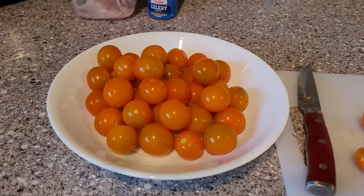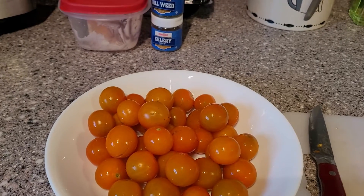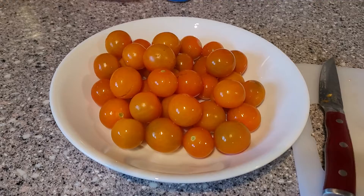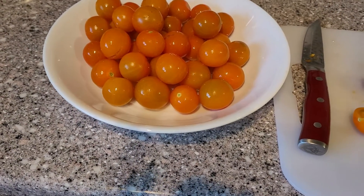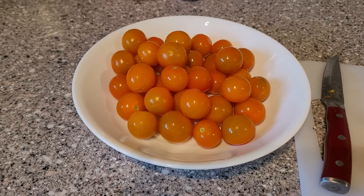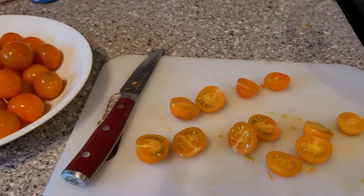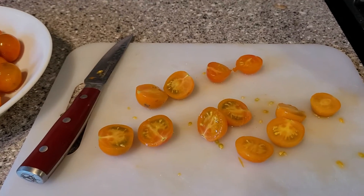First of all, cherry tomatoes — we all love them. These are Sun Gold tomatoes, they're my favorite. I'm looking for an heirloom variety that will be just as good, but these are what I bought this year. I wash them, I clean them, and then I slice them in half.